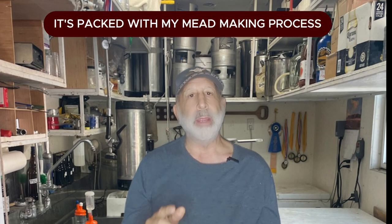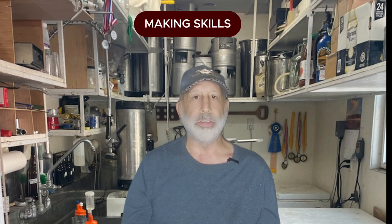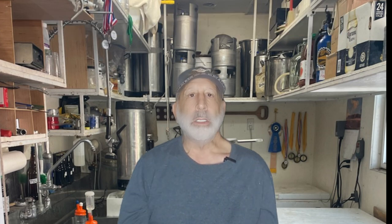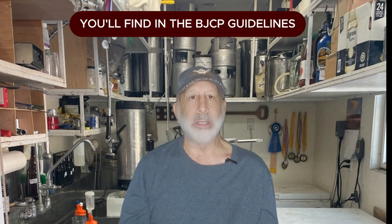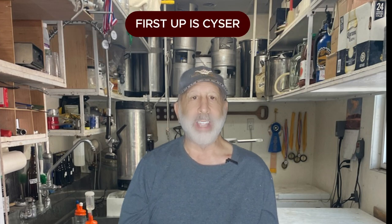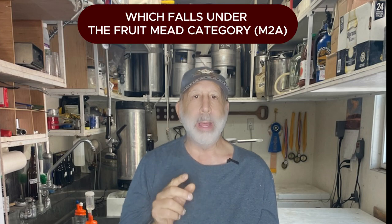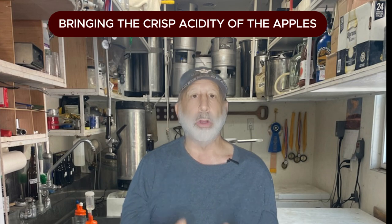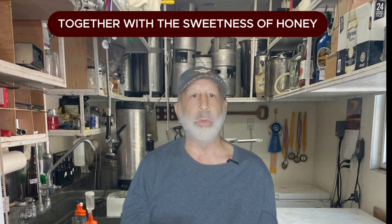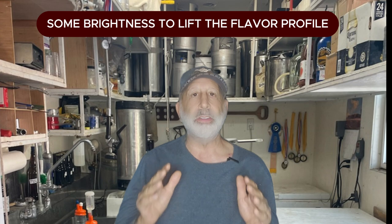Let's jump right in. Let's start with some classic blends you'll find in the BJCP guidelines. First up is cyser, which falls under the fruit mead category M2A. Cyser is a blend of mead and apple cider, bringing the crisp acidity of apples together with the sweetness of honey. This style works great when your mead needs some brightness to lift the flavor profile.